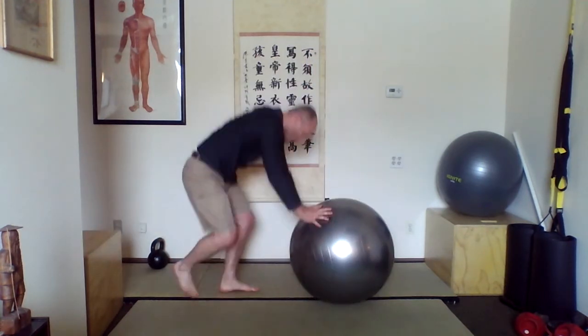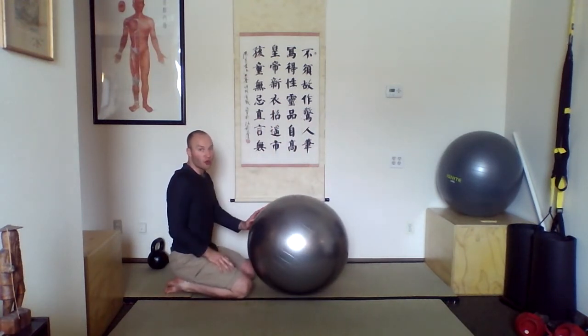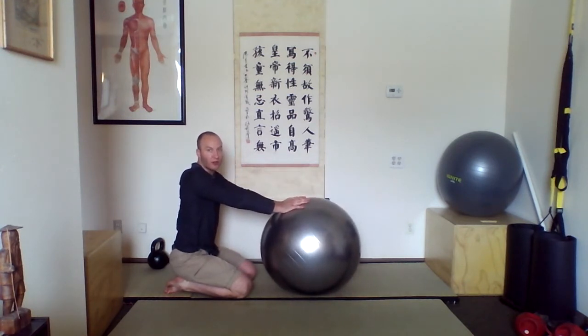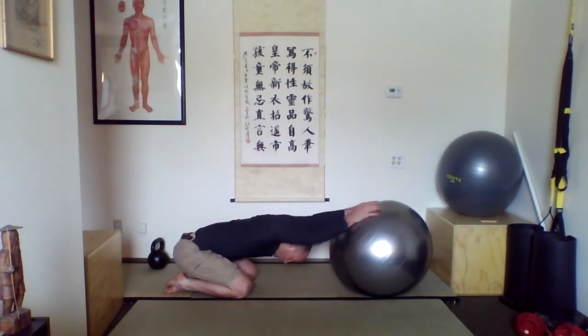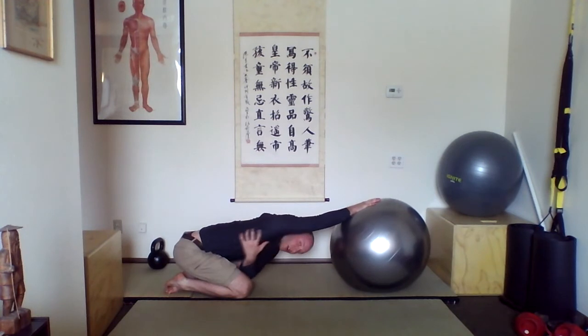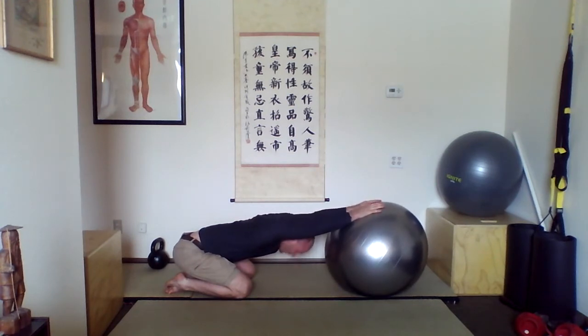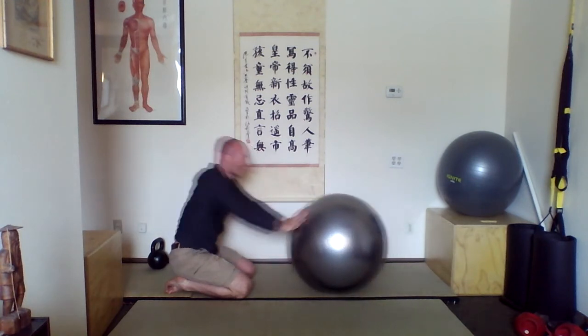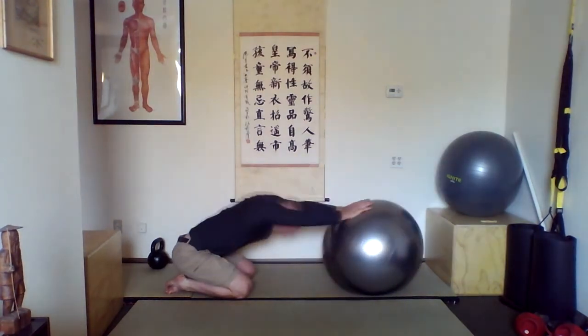The next one: you're going to be on the other side of the ball, starting on your knees. This one is for your shoulders and upper back. Place your hands right on the ball and roll the ball forward, letting your head drop below your arms. You can rock the ball back and forth — you're looking for a stretch up on your arm with your arm fully extended. Because your hands are on top of the ball, your head is able to go below your shoulders and get a nice stretch there.